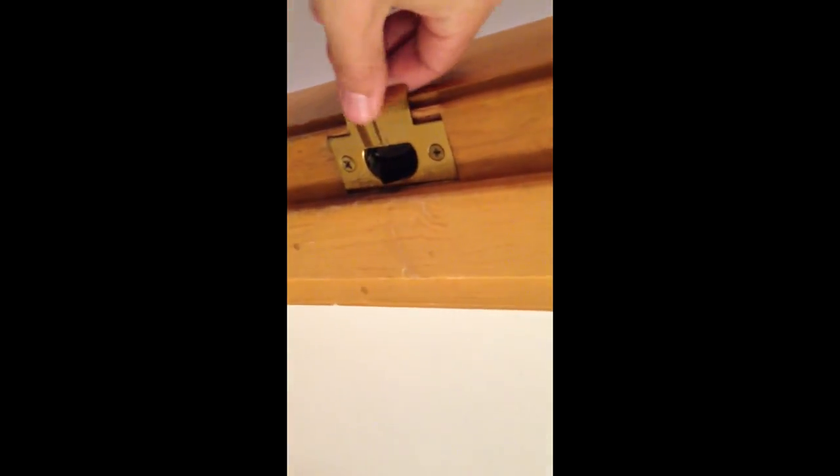Next we're going to put in the strike plate right here. This needs to be routered in. We already have an old one here and we're going to replace this striker with a new one also.